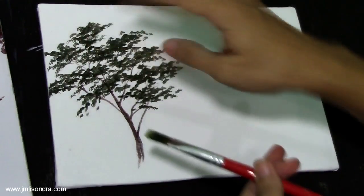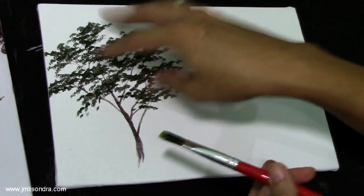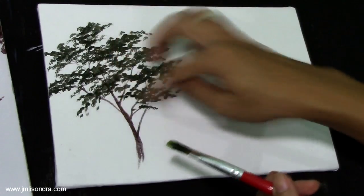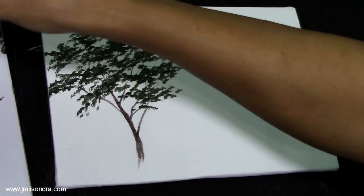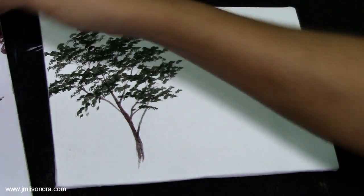Observe, guys — I'm not putting all the dark colors on the tree so that you still have some spaces. There are some gaps on each group of leaves, and this will show what a normal tree looks like.